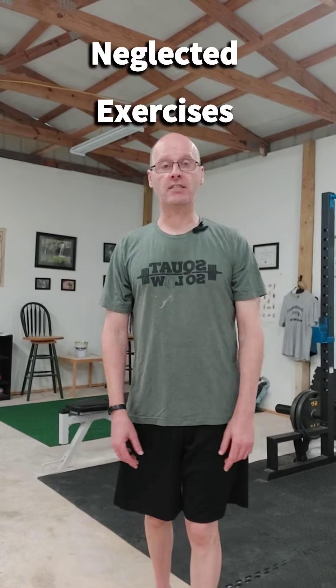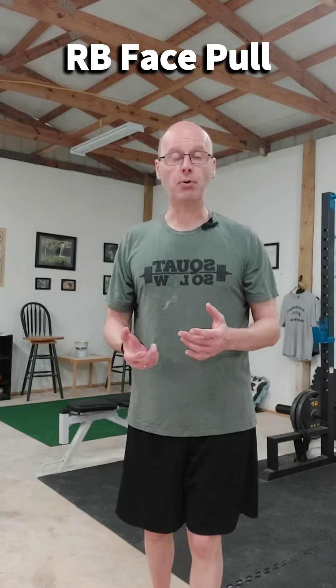Hey, it's Shane McLean here from Outback Performance. Here we have forgotten or neglected exercises. Today's exercise is the resistance band face pull.